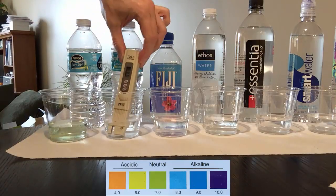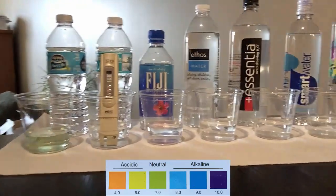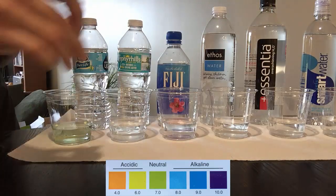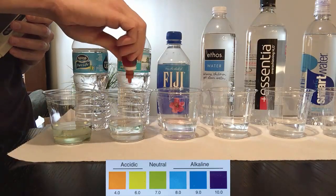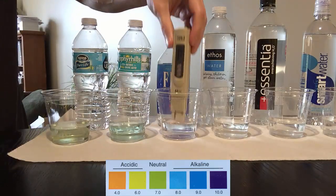The next one is Zephyr Hills, another Florida-based water. The TDS of that water is 140, which is about three times as much as Nestlé water. The pH turns green-bluish, so it's somewhat alkaline.